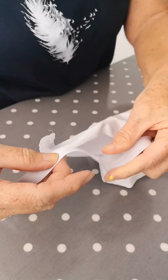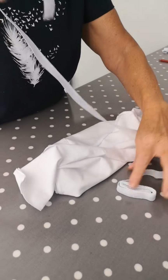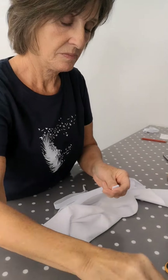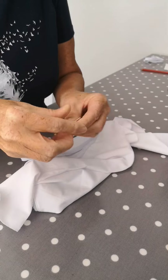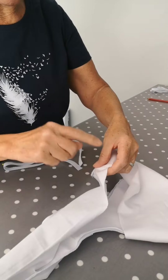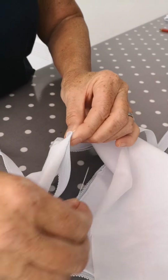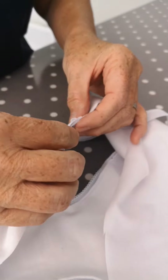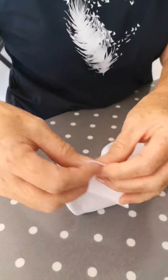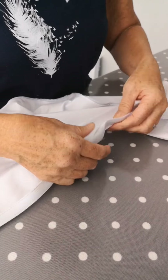Measure the waistband elastic about an inch and a quarter to an inch and a half shorter than the waist measurement. We know what the middle is because we've got our seam. Again, as we did before, right sides together — just one pin there, one pin there — then sew as we did on the leg: right sides together, then turn up.